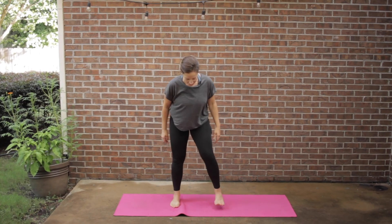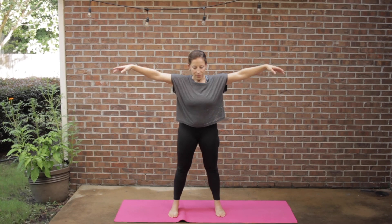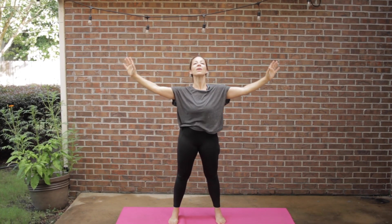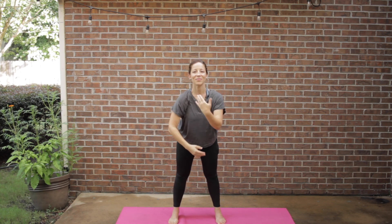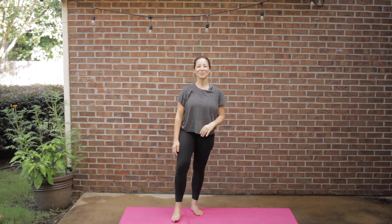Shake it out, feet in a parallel stance. Let's take a nice deep inhale and exhale. Hopefully that got your blood flowing and you're off to a great start for your day. See you next time! Hope this video made your day brighter already. If you haven't subscribed to my channel, do so now and hit the like button. And if you don't want to miss out on any more of the summer stretch challenge videos, make sure you hit the notification bell. See you next time, bye!